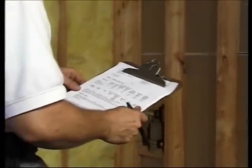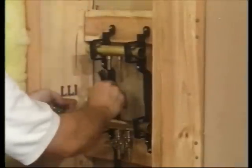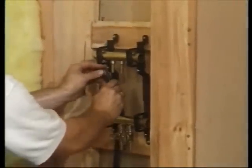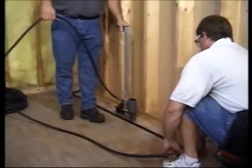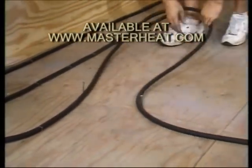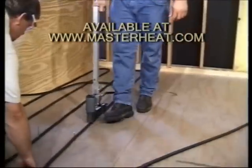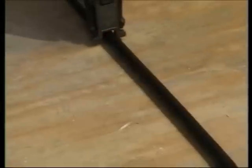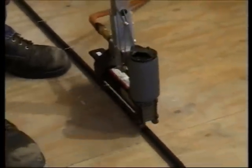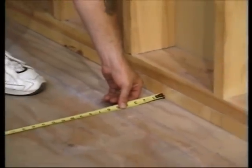Thoroughly clean the plywood subfloor and check your radiant works zone and assumption report. Then unwind all the Onyx and double back, making a loop with the circuit. Temporarily secure one end of the Onyx near the supply manifold. Lay out the loop of Onyx in a single serpentine pattern by starting at the outer edge first and working toward the center of the zone. You can also temporarily secure nails to the subfloor and pull off loops of Onyx to fill the area with loops on 8-inch centers. Staple the Onyx to the subfloor every 8 inches or so. Keep the tubing at least 6 inches from the edge of the room — this will allow space for interior walls.